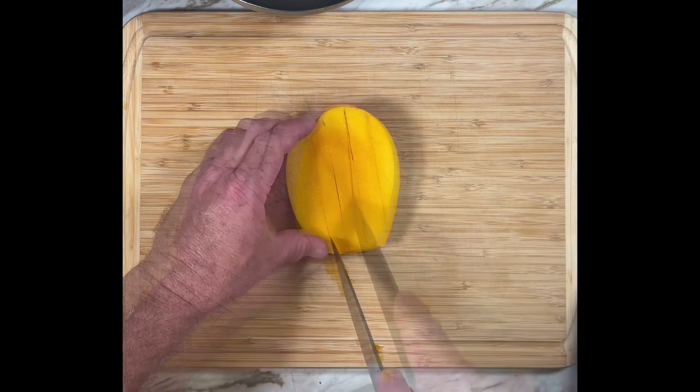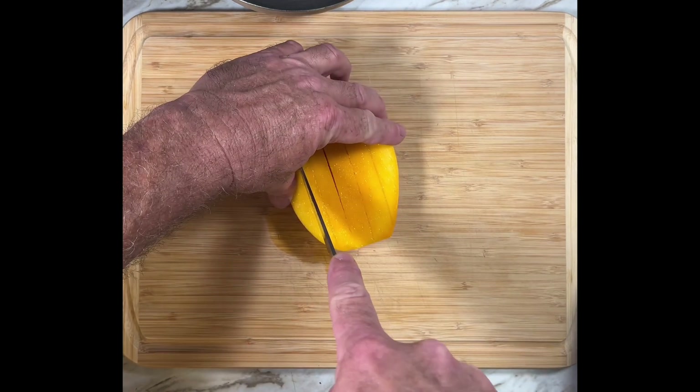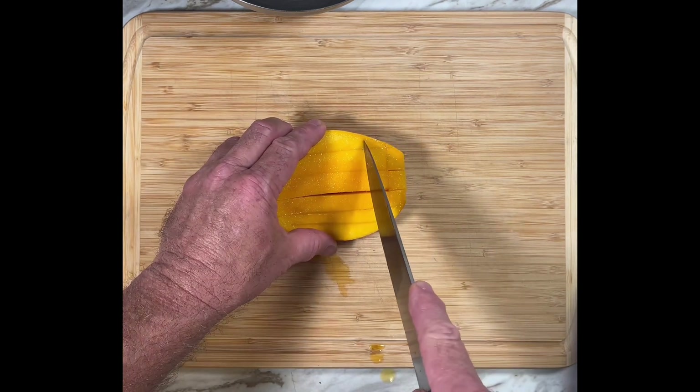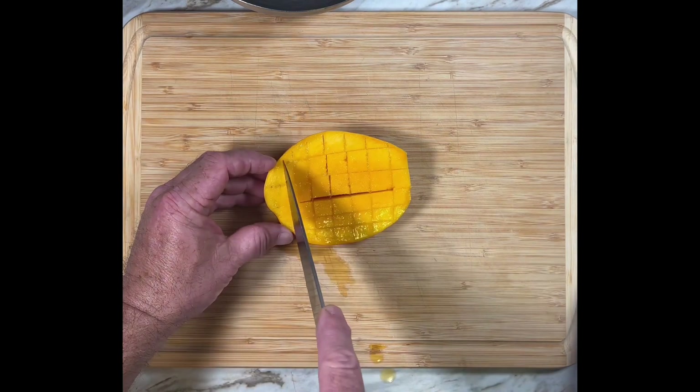This dish is all about finely diced — more flavors per mouthful. And finely dicing mango is easy. Cut through the mango following the edge of the stone.